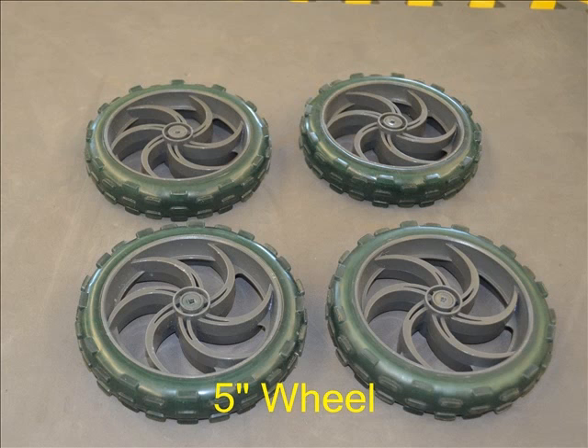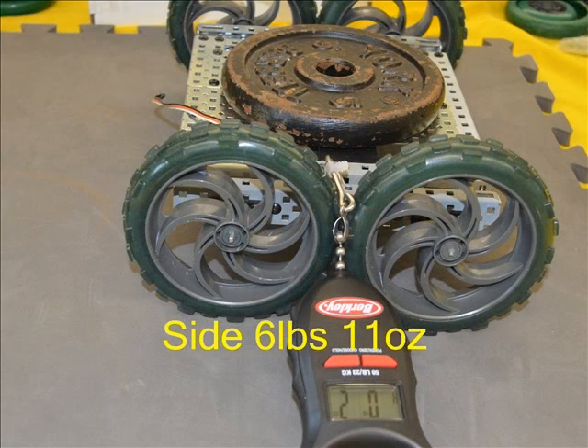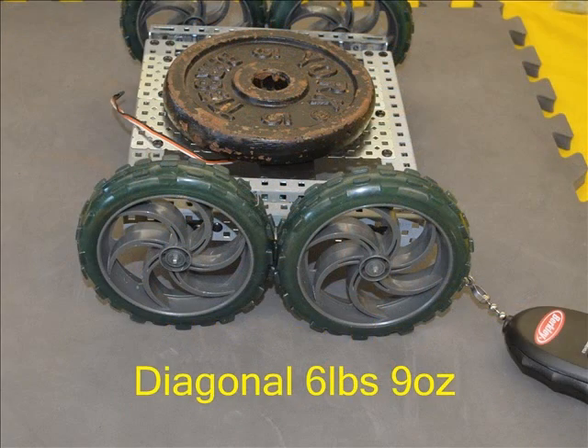These 5 inch wheels were too big to fit with the standard axle distance, so the test was repeated moving the axles out one hole on each side, but there was no major difference in the results. These big wheels tied for 3rd place for the most force needed to start them sliding at 6 pounds 5 ounces. A big pull was needed from the side to start sliding at 6 pounds 11 ounces, and likewise a big pull to start sliding diagonally at 6 pounds 9 ounces.